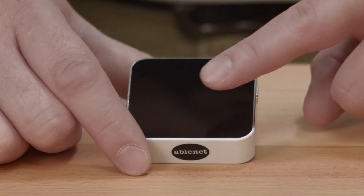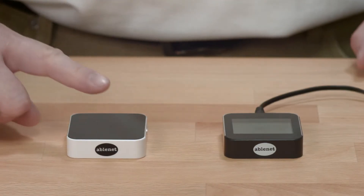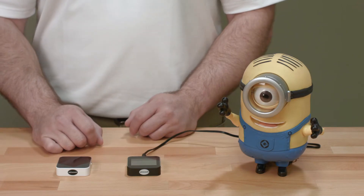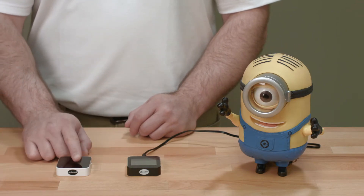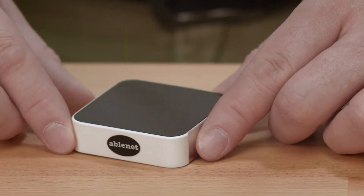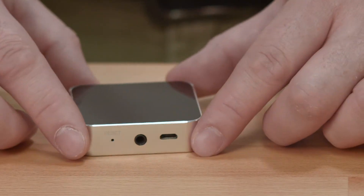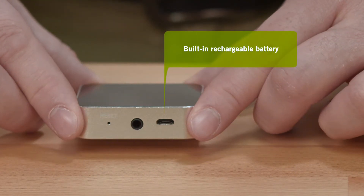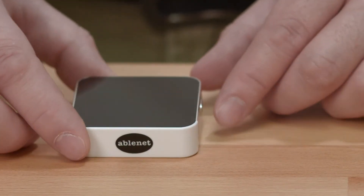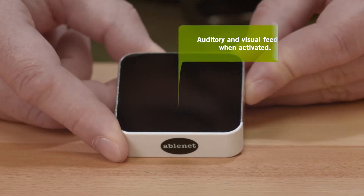When activated, the Mini Beamer Transmitter sends a signal to the Mini Beamer Receiver to activate any device the Mini Beamer Receiver is plugged into for a wire-free experience. The Mini Beamer Transmitter features a proximity sensor activation surface that activates when a body part comes within 10mm of the surface, a built-in rechargeable battery, and auditory and visual feedback when activated.